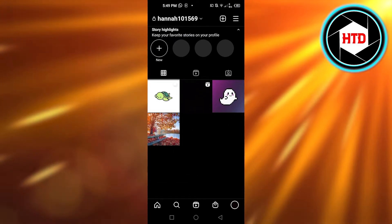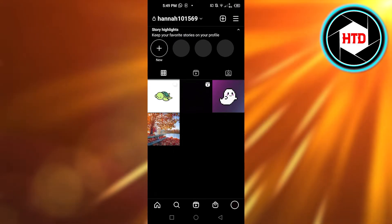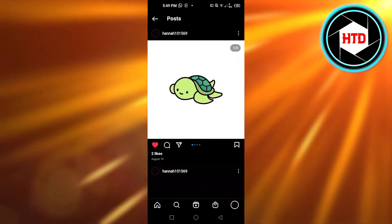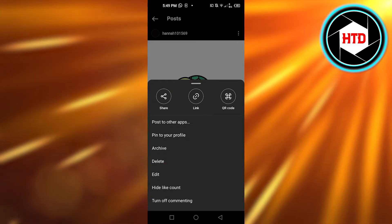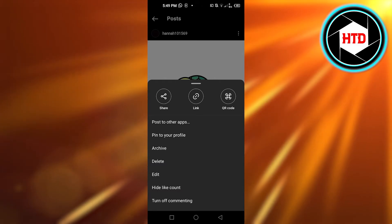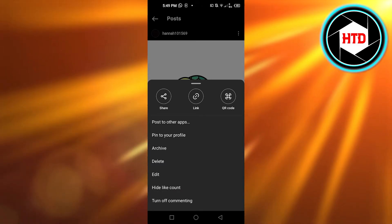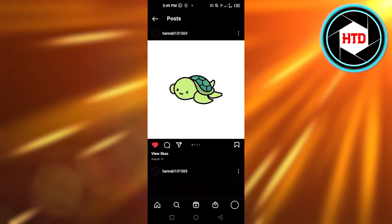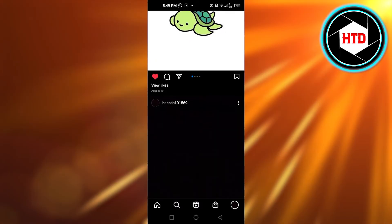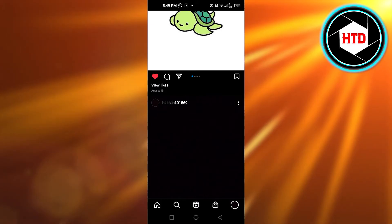Open up your profile and go to the post you want to hide likes for. Click on the three dots at the top right corner, and you'll find options: archive, delete, edit, and 'hide like count.' Click on 'hide like count' and you'll see it says 'like count hidden' — no numbers anymore.